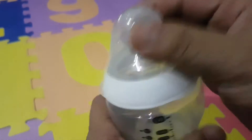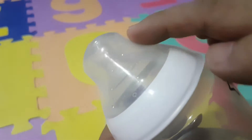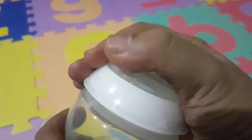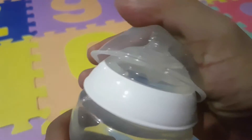Even the cap and cover of the teat is really designed well. There are curves again and you can hold it like this — you can pinch it and it's so easy to take off. You just hold it with your thumb and forefinger and then you just snap it off, and then it's open.